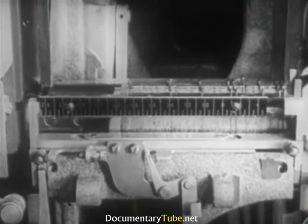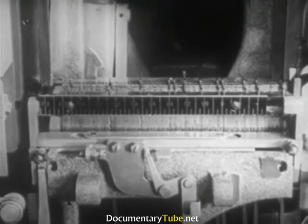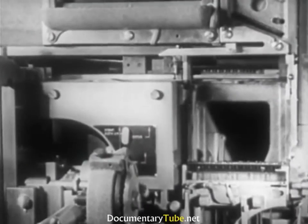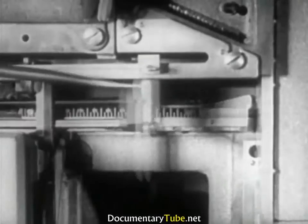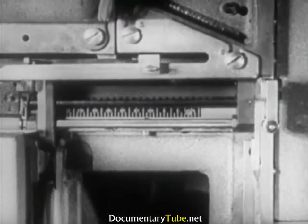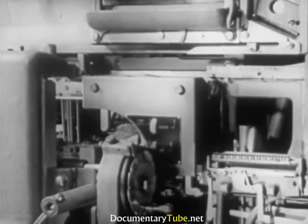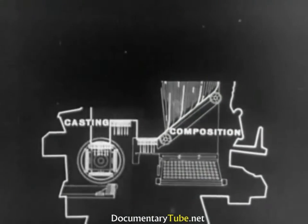Having completed the line and checked that the number of space bands is sufficient for the amount of expansion needed, the operator can send it to be cast. The transfer is carried out by the delivery slide, constantly held under tension by a spring, and held in place by a small lever which will be released by the raised assembling elevator. The delivery slide consists of a short thick finger and a long moving one, which receive the line and carry it through the transfer channel to the first elevator. At this point, we end the operations of the first group and take up the second — the casting.